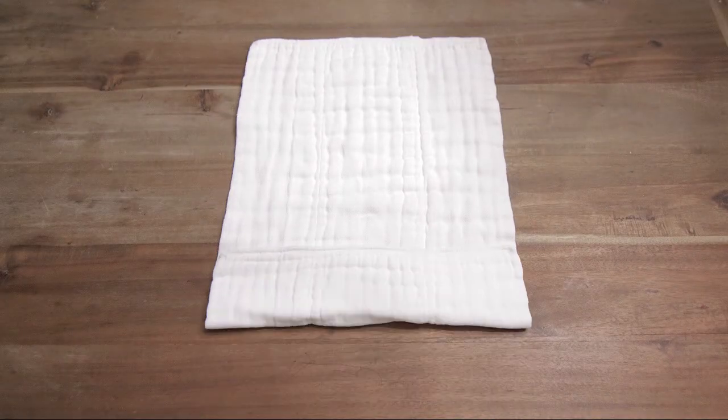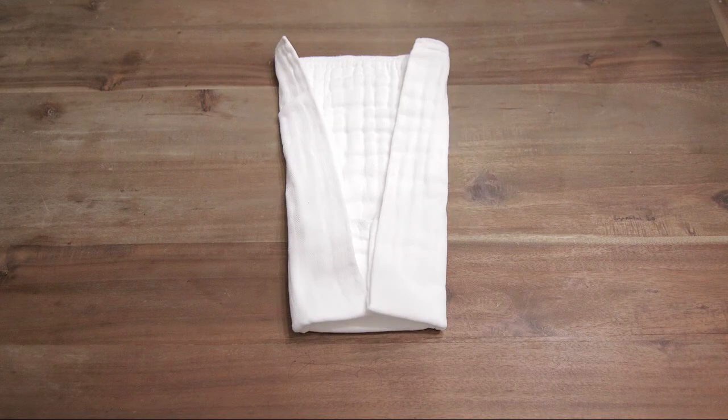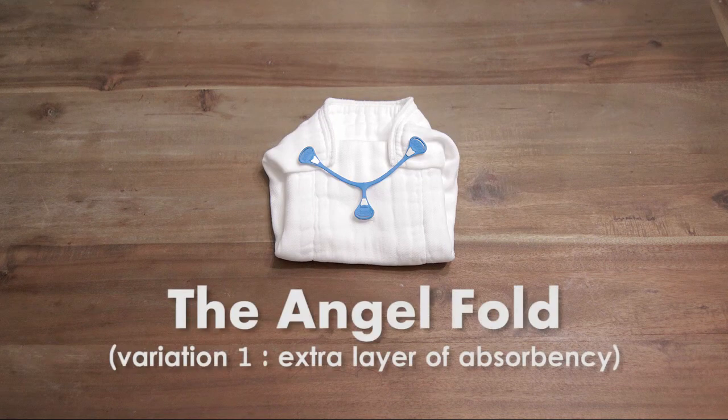In this video I will show you one variation of the angel fold that adds an extra layer of absorbency. This particular fold will also make for a more comfortable fit for smaller babies.